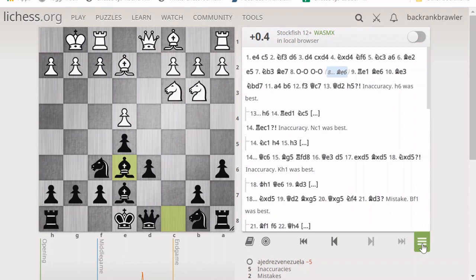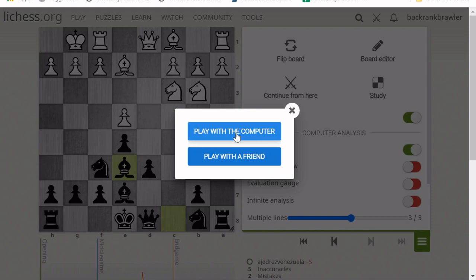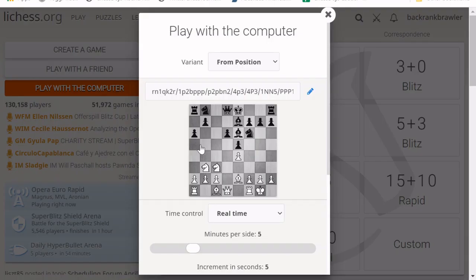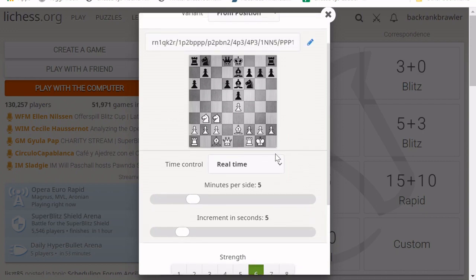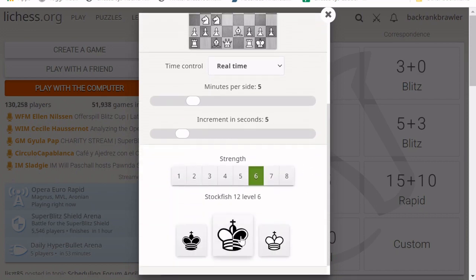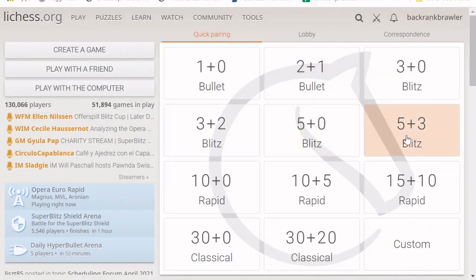Another option I recommend is to continue from a position. For example, you can select 'play with the computer' and it will take that position and let you set the time and computer level. Level 8 is the strongest and level 1 or 2 is the weakest. I usually play on level 6, 7, or 8, but I always recommend trying a level just slightly stronger than where you are. You choose which side you want to play — say white — and see what the computer does against your moves. It's a great way to learn from your games.